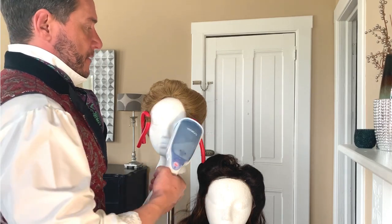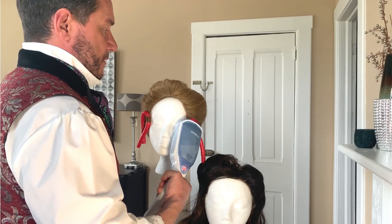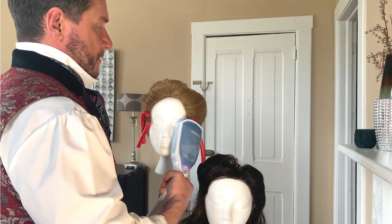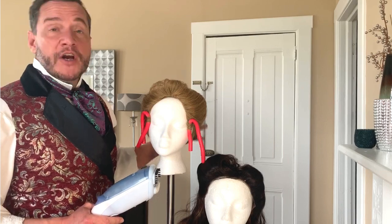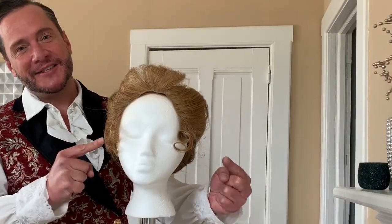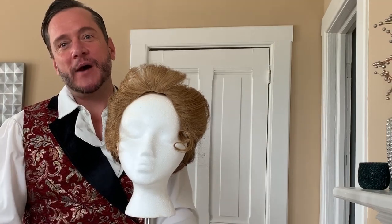Let that sit for a minute. You're going to want it to sit for at least 30 minutes and let it dry. Or if you want to speed up the process, you can take a hairdryer and just blow it. And here you have it — tight curls, finishing off the look. Thank you for watching. Stay safe and we'll see you at the wing.